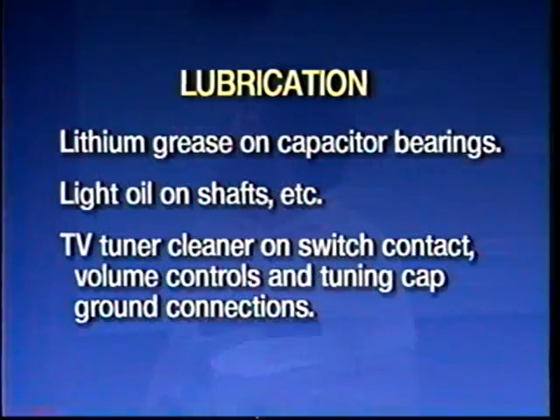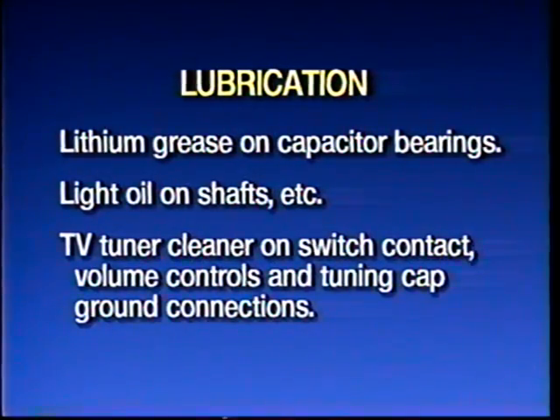Lubrication is worth doing. Capacitor bearings — oftentimes there's grease on the little ball bearings in front of the capacitors. Get some fresh grease in there and the whole thing will work a lot better. A lot of times things like pulleys on the dial cords and various shafts will be frozen. A little white oil, maybe WD-40, will take care of those things.